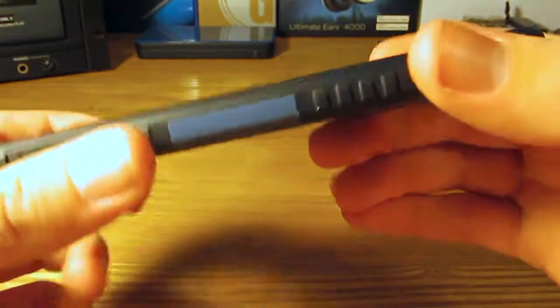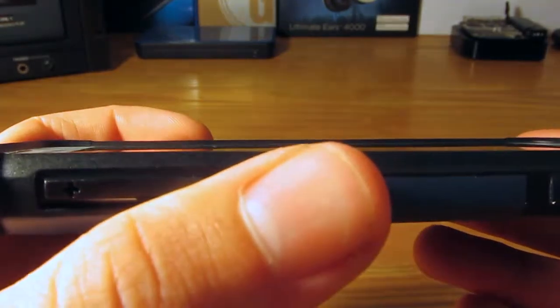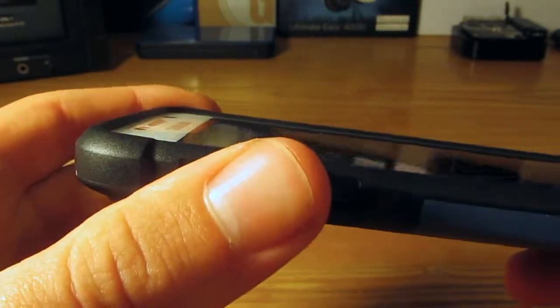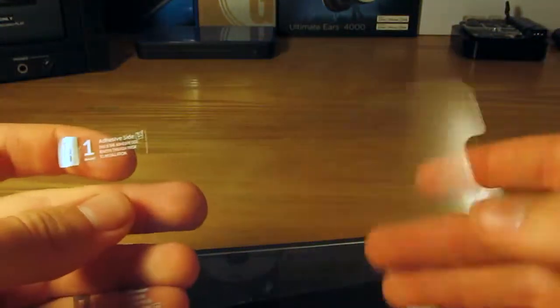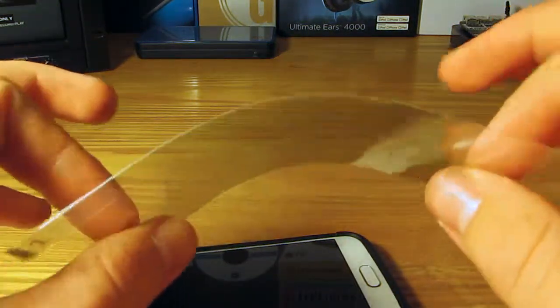That's about it for the button feel. You can see there is a little tiny raised lip around the edge of the case to protect it from a face-down drop, or if you are just setting it face down on a table. We do have the screen protector — I will probably be putting that on later because it is kind of hard to do on camera. It is a plastic screen protector, not a glass one.